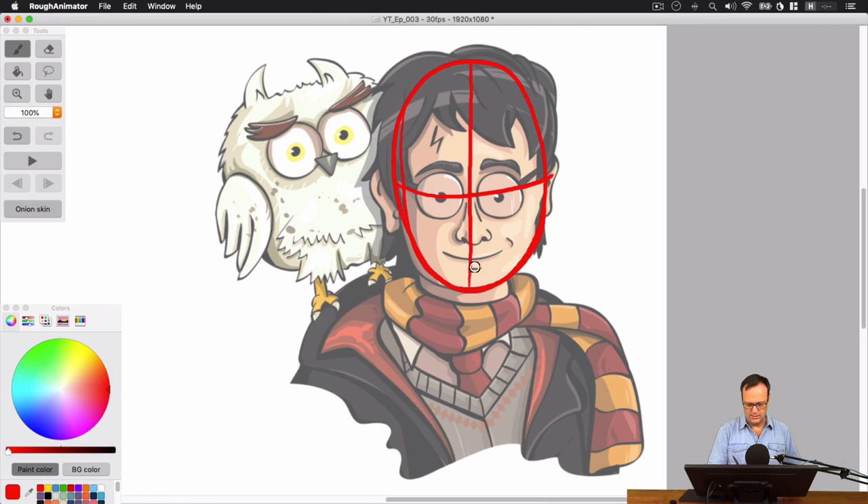This is giving us a guideline for where to add the eyes, the nose, the mouth. When it's a straight-on shot like this, we want to keep things straight down the center. So we know that the nose is here — I've basically seen a triangle there for the nose. The mouth is basically just a little curved line. The eyes are little circles here.